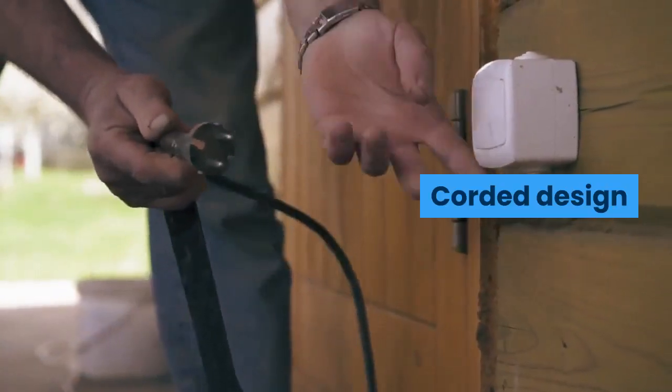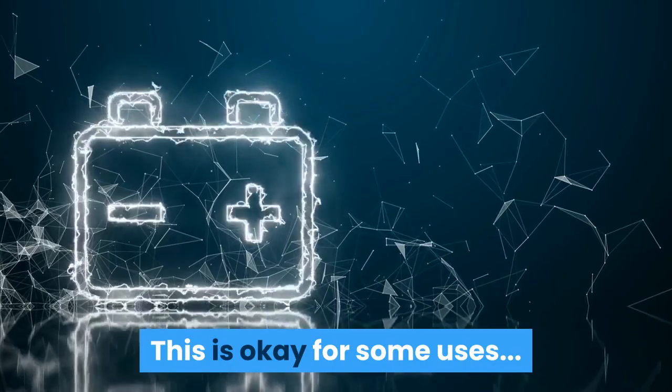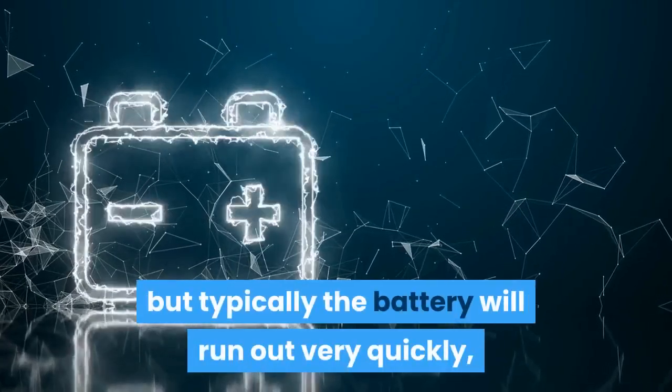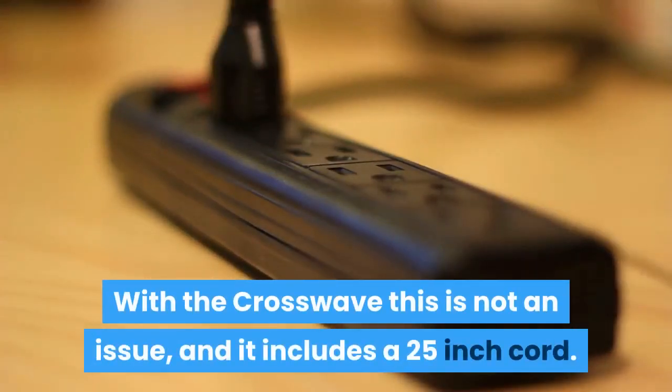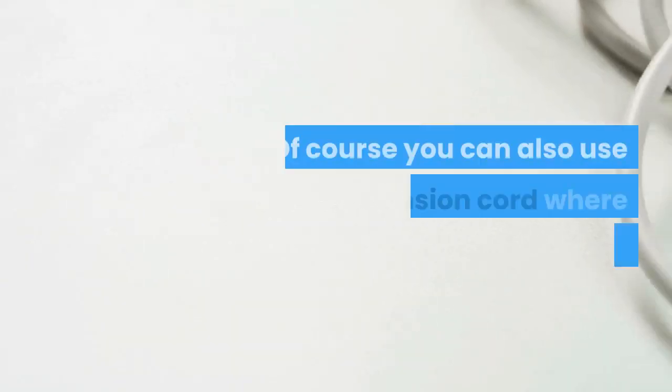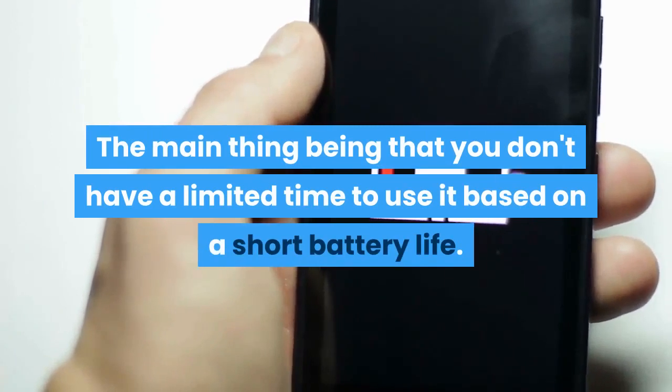Corded design. Some other models of vacuum mops have a cordless design, which is okay for some uses, but typically the battery will run out very quickly, making their use pretty limited. With the Crosswave this is not an issue, and it includes a 25-inch cord. You can also use an extension cord where necessary. The main benefit is that you don't have a limited time to use it based on a short battery life.